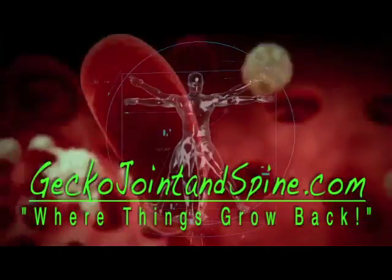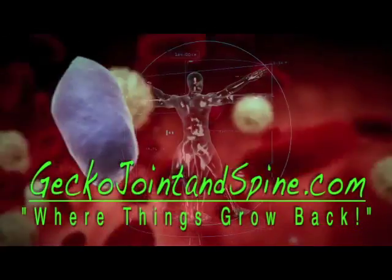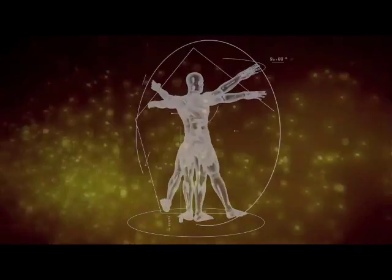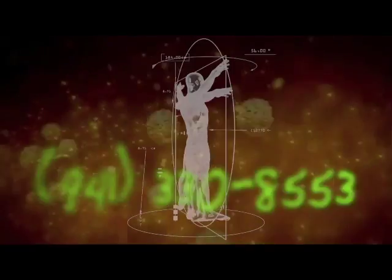For more information on Pure PRP, you can log on to geckojointandspine.com, or you can email us at askdrgecko@gmail.com, or you can call our office. Remember, if regeneration is possible, consider it to be within your reach.